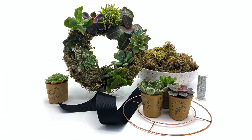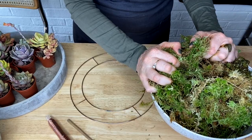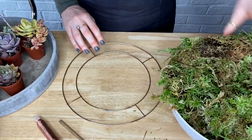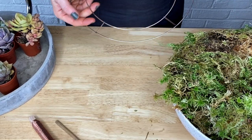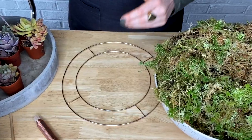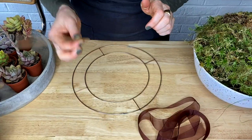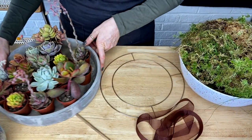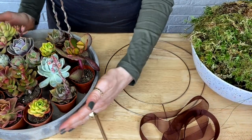Your ingredients are this beautiful sphagnum moss — oh my gosh, it smells delicious. You'll need a wreath ring wire to bind your sphagnum moss. You'll need some mossing pins, a chopstick, you'll need some of this ribbon, and a lovely selection of succulents.